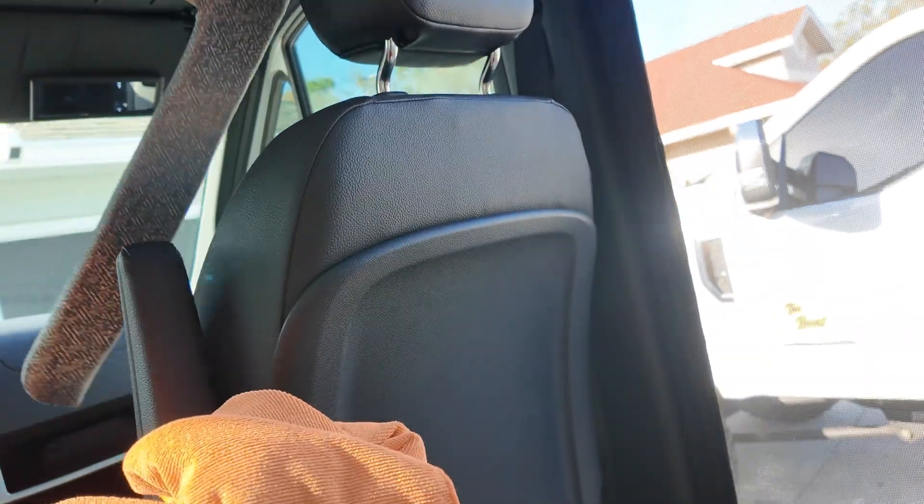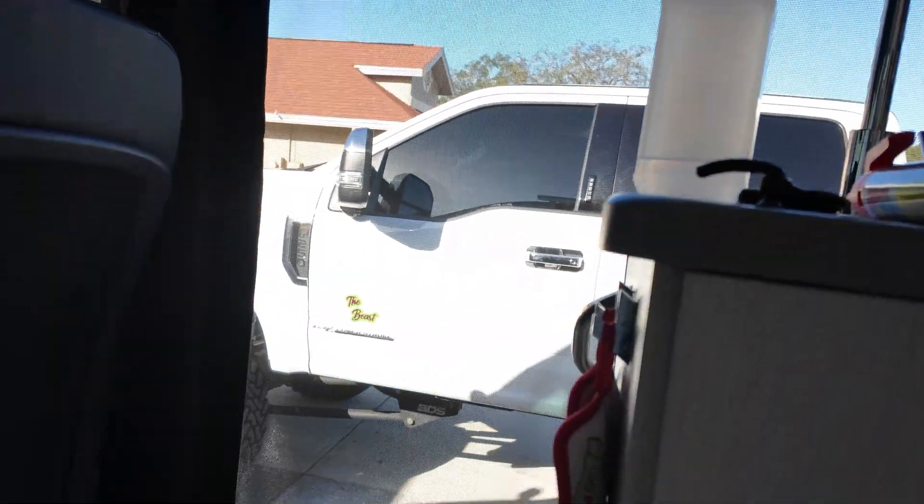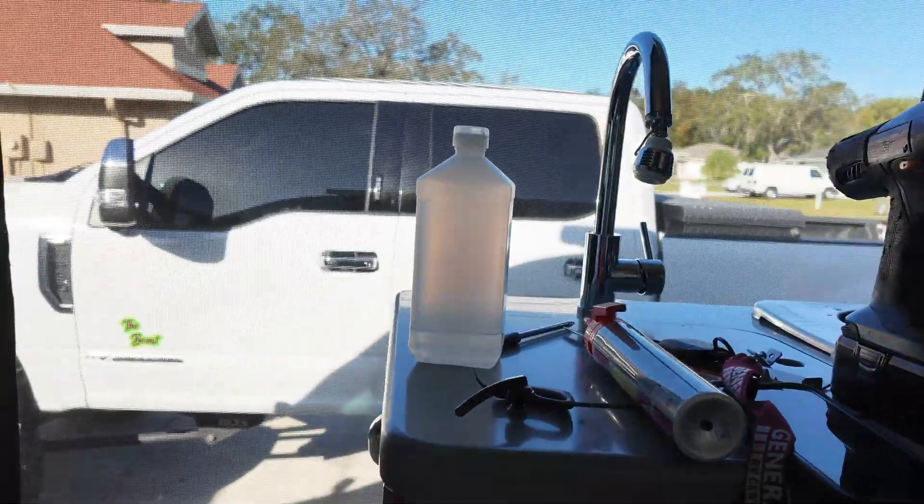So we took that screen off and the new ones that we're putting on are from a company — I'm going to pronounce it Roloff, but it's R-O-L-E-F — and I'll leave the link down below. You just got to tell them what van you have and they send you everything that you need, custom made. Each one is custom made so it takes a couple weeks. So I'm going to show you what the old ones look like — it was just this kind of old-fashioned curtain cornice with a shade mounted up inside, and it didn't work very well.